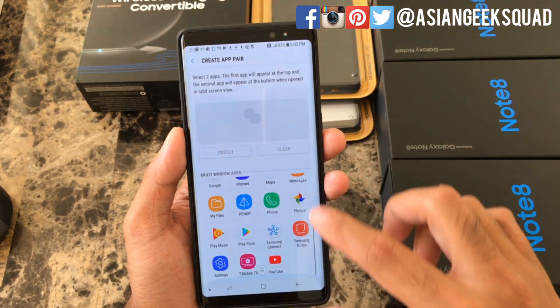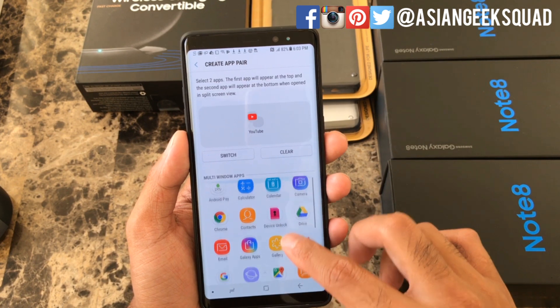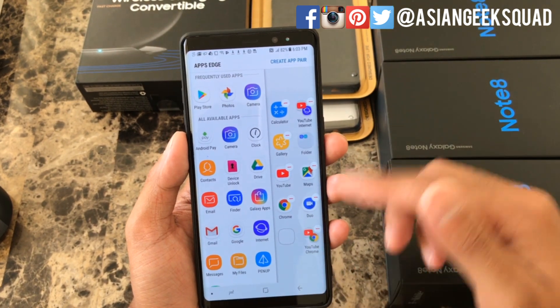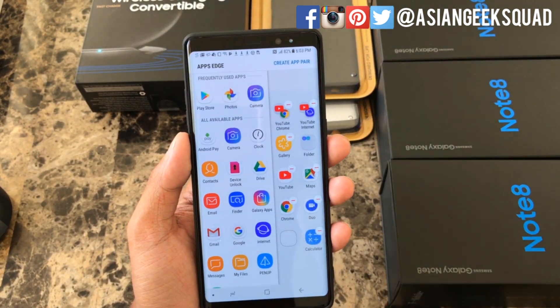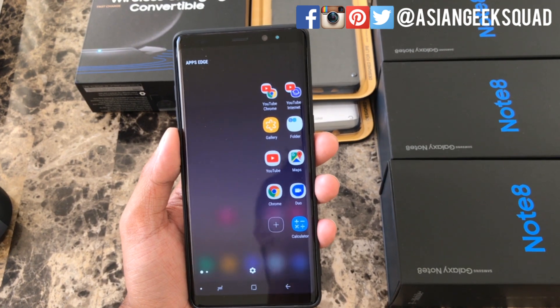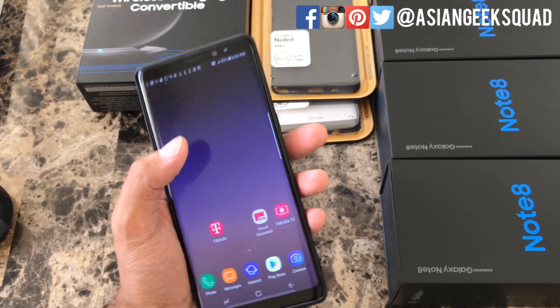For example, you can watch YouTube on top while browsing something online on the bottom at the same time. Click done and there you have it. You can also rearrange your app pairs — drag a favorite to the top. Now when you swipe, YouTube and Chrome appear on the upper left. That is our first tip for day one of our Galaxy Note 8.